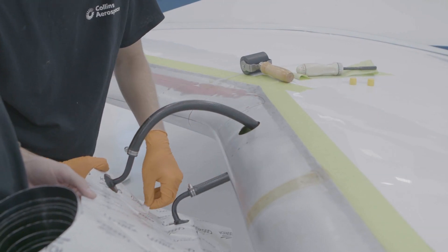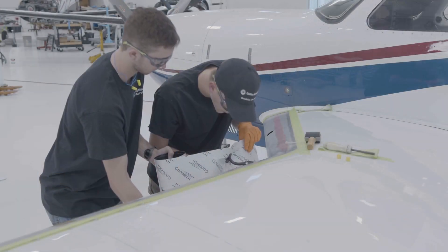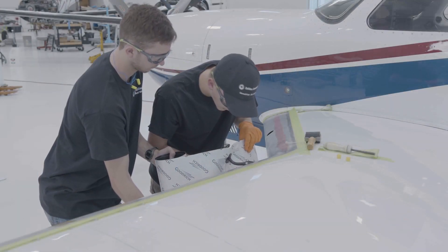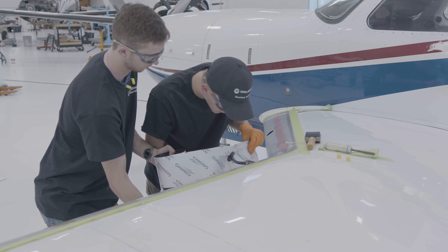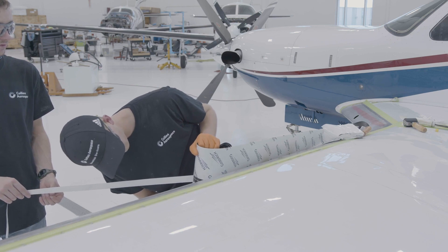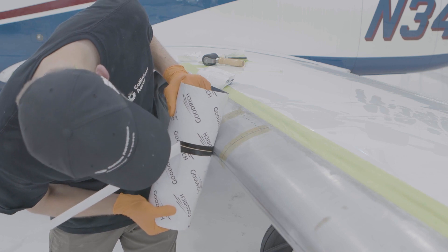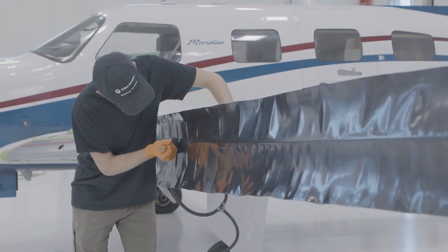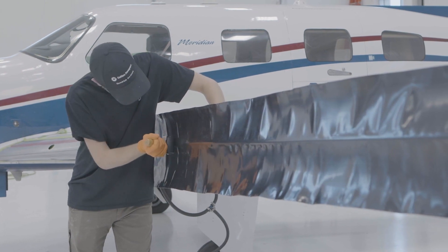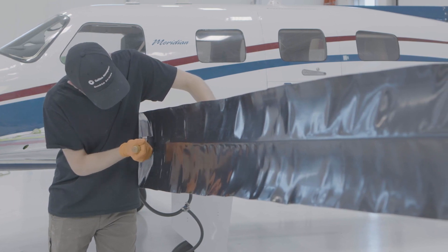Peel back three-quarters of an inch of centerline release paper at the air connection, and with assistance, align the de-icer centerline with the leading edge centerline, while ensuring the de-icer air connection is centered in the aircraft connection cutout. With a second set of hands pulling back the centerline release paper, slowly unroll the de-icer onto the aircraft centerline and press the de-icer firmly with the rubber roller. Using the rubber roller is a very important step to ensure activation of the pressure-sensitive adhesive and get a proper bond.